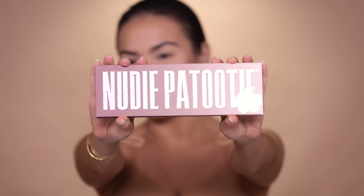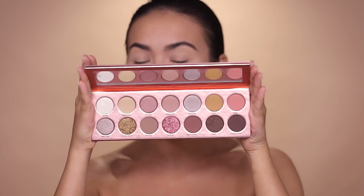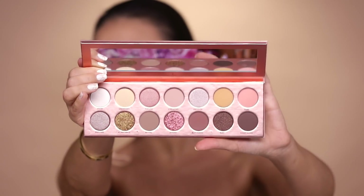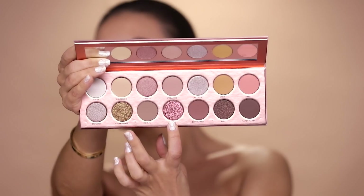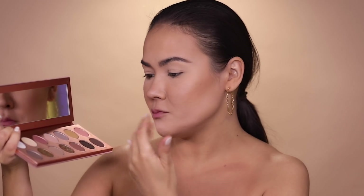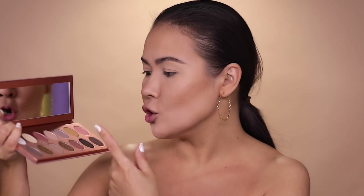Let's talk about Nudie Patootie. It retails for $45. You can get it at LauraLeeLosAngeles.com and MorpheBrushes.com, and also at Beauty Bay for those in the UK, though it costs a little more there. Still, I think this is an amazing deal for 14 shadows — about 7 matte shades, 5 shimmery shades, and 2 foil shades. Off the bat, these shades are so much more than nude. There's a good mixture of mattes and shimmers, different textures, cool versus warm tones, taupes, ochres, and a pink shade — a little bit of everything for everyone. Very sturdy, sleek palette. I love the huge mirror.